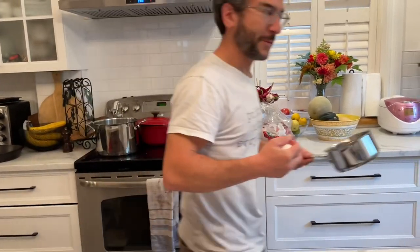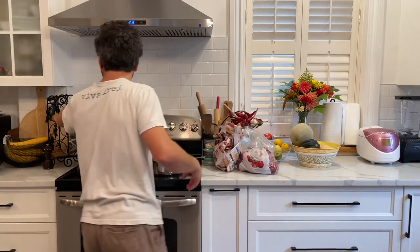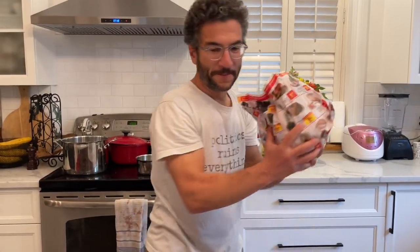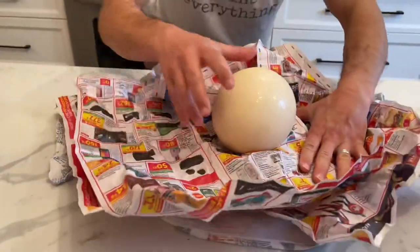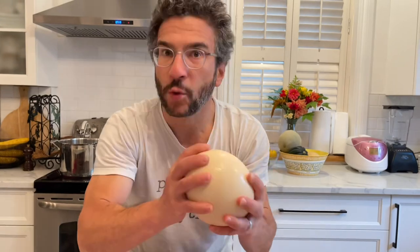I'm one step ahead of her. So as this one hard-boiled is in the background, we're gonna turn this water on. We're gonna do it with an ostrich egg. Oh yeah, you can hear it. Shh, shh, shh.